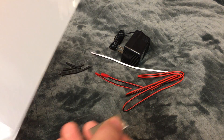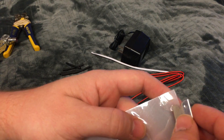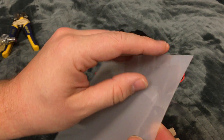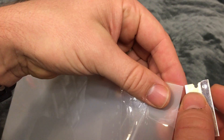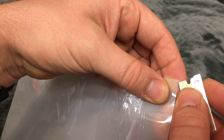This is an instructional video to show how to cut smart film and wire it. First thing you do is take off, or pull back, the protective layer on each side. Then you have to get the razor blade in between the two pieces.